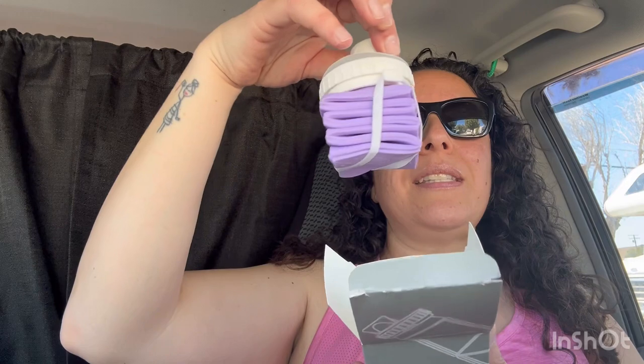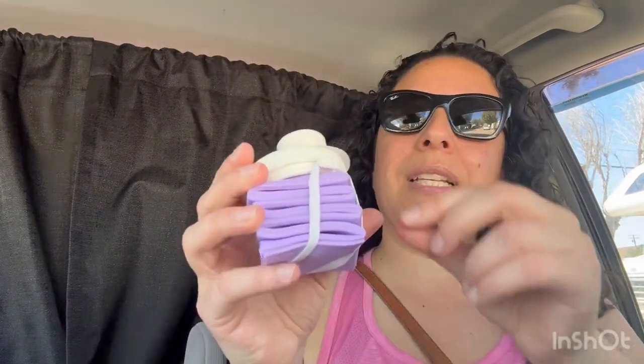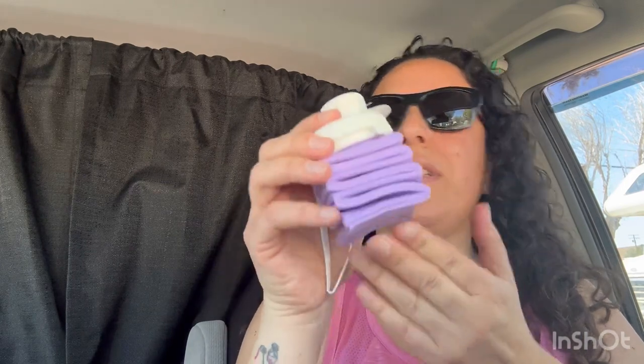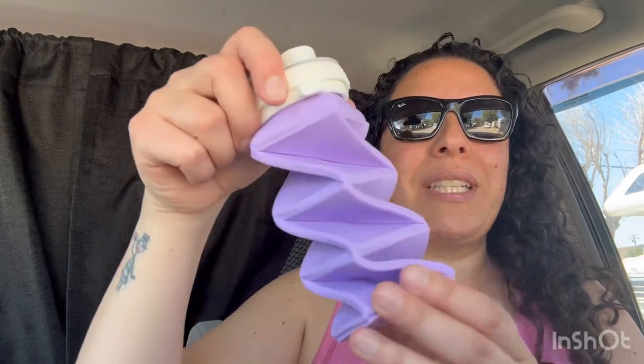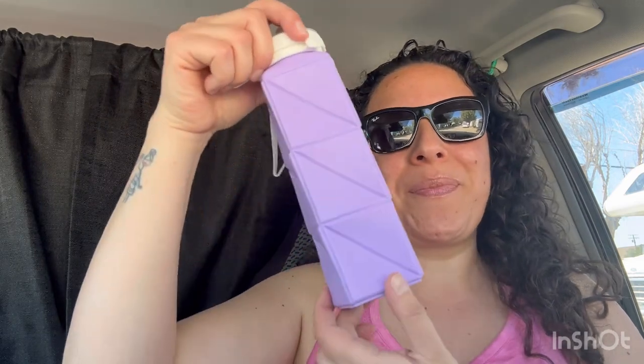So it comes in this tiny little box and it also has an extra band. The band just holds it together when it's squished, and it's airtight — you can't open this unless you open the top. And now it has the air — I don't know if you heard that — but it twists open and it twists closed. How cool is that?